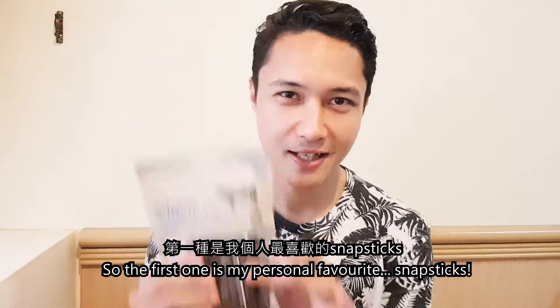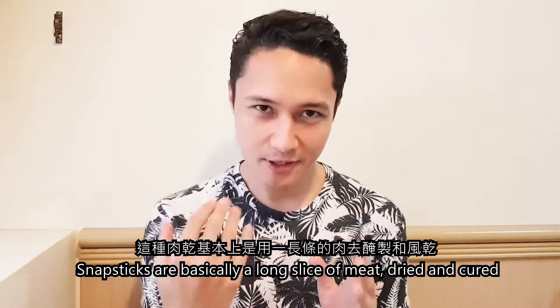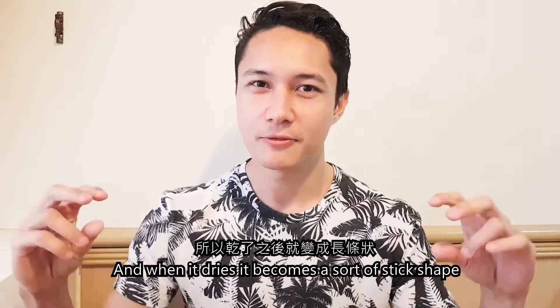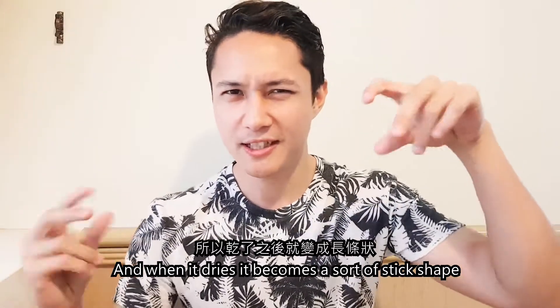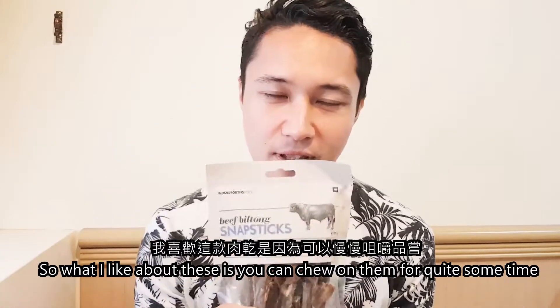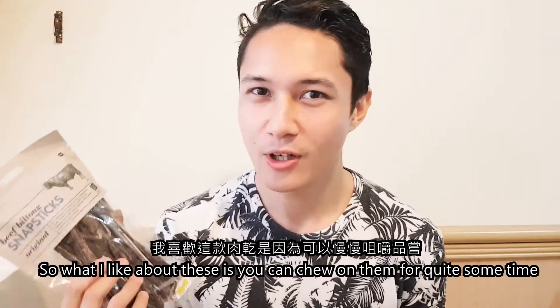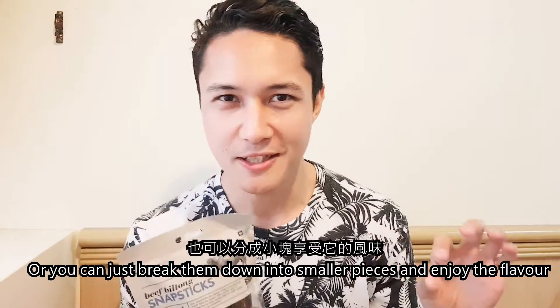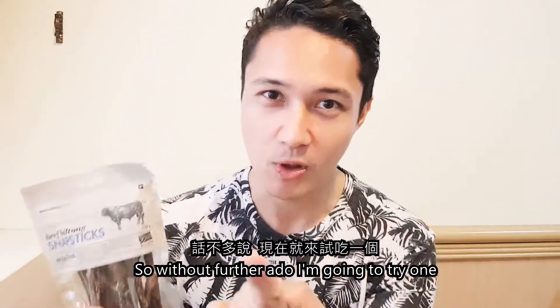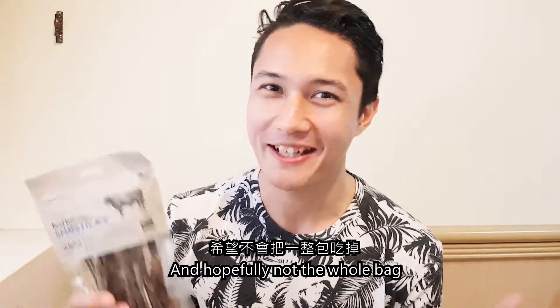The first one is my personal favourite: Snap Sticks. Snap Sticks are basically a long slice of meat, dried and cured, and when it dries it becomes a sort of stick shape, hence the name Snap Sticks. What I like about these is that you can chew on them for quite some time, or you can just break them down into smaller pieces and enjoy the flavour. Without further ado, I'm going to try one — hopefully not the whole bag.